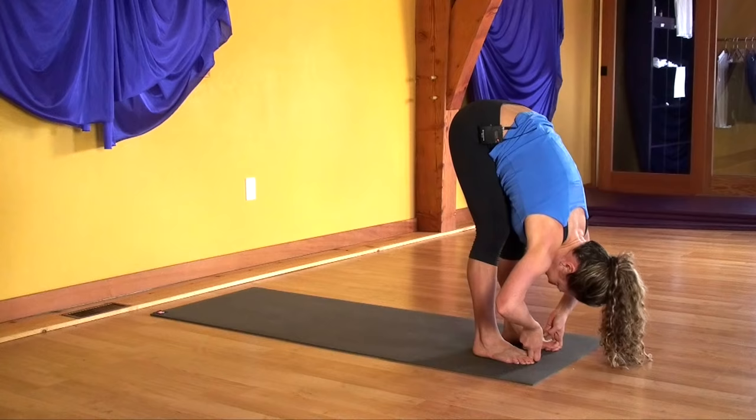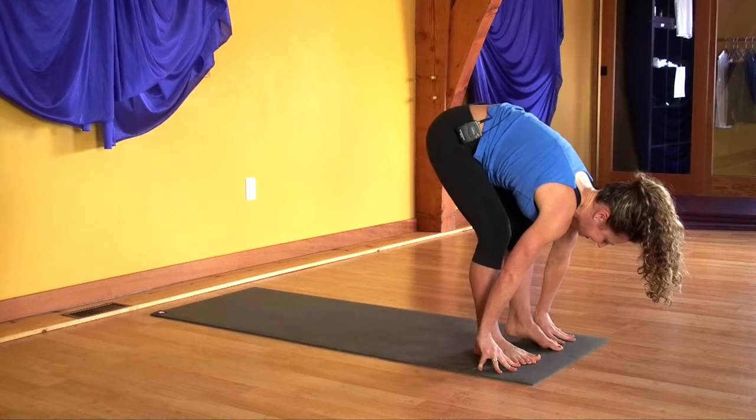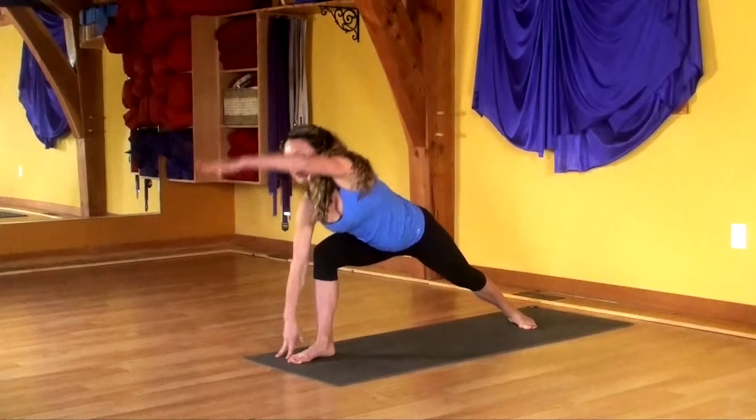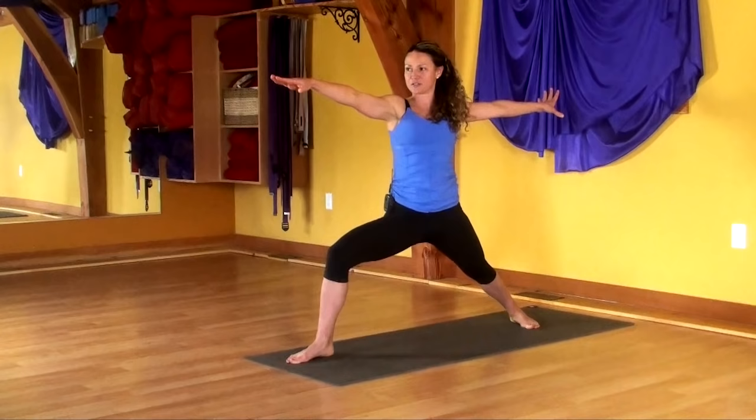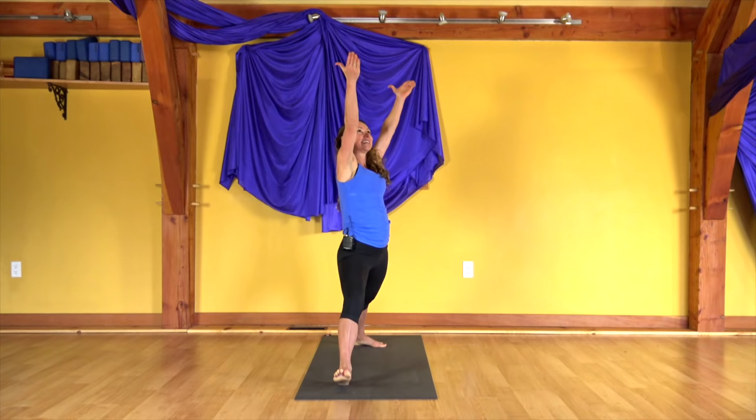With that next inhale, come halfway up. Release the bond of the fingers and the toes. Set your hands beside your feet. Step your left foot to the back of your mat. Pivot your left heel to the floor. Leading with your left arm, swing up and around to warrior two. Taking your gaze to your front hand. On the next inhale, lift both arms up. Touch your palms and lift your right toes, flexing your right foot. As you exhale, bend your right knee.